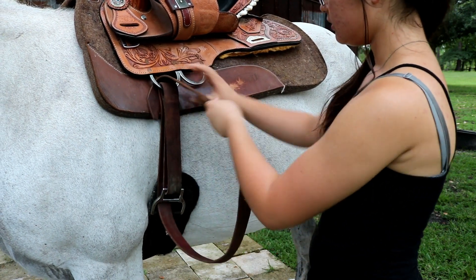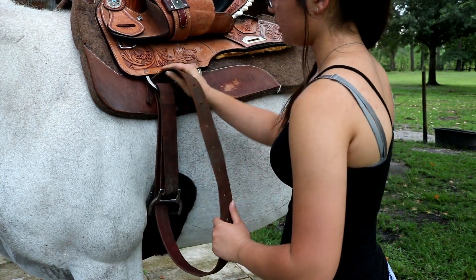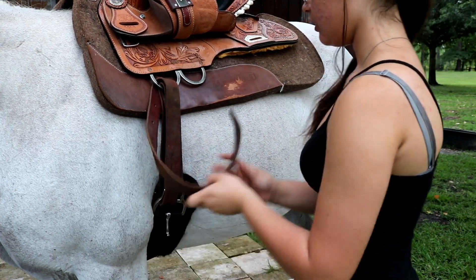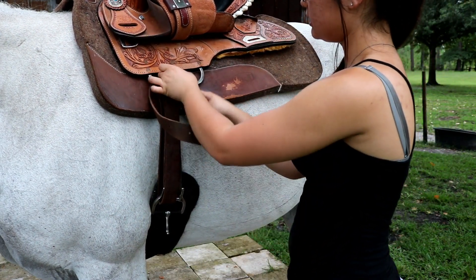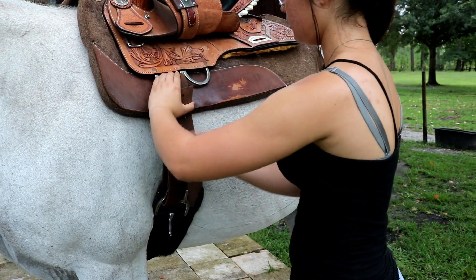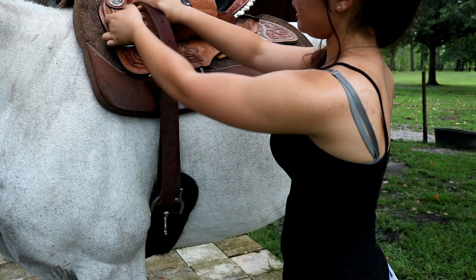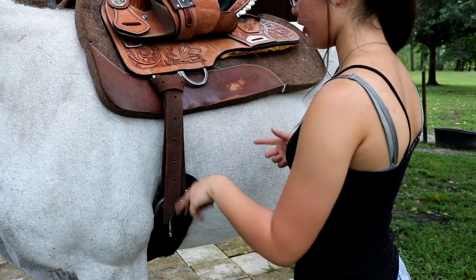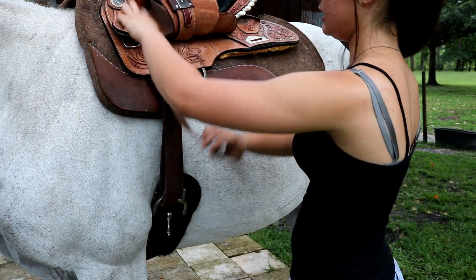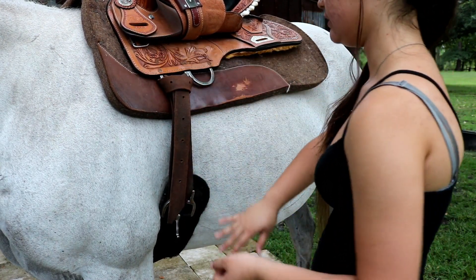The more you do it the more you'll get used to it. Once you've taken up most of the slack, you go back to the left, cross over, go back under and up, then back down — just like that. If the latigo were longer I'd put the extra through here, but since there's not much slack yet I'll just leave it. I hope y'all enjoyed this video and found it helpful — I love y'all and I'll see y'all next time, bye!